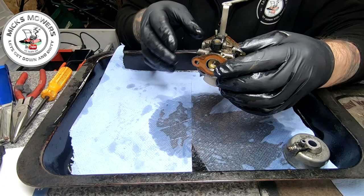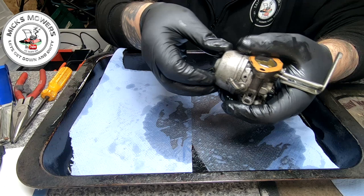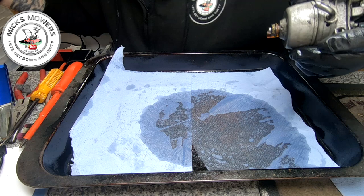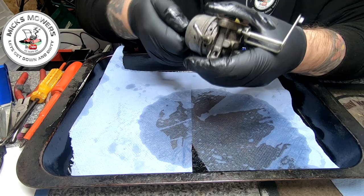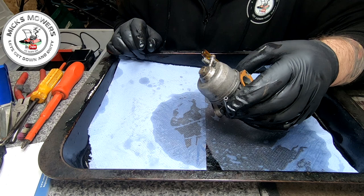This carburettor is going back onto the machine — the block side faces the engine. When you put it on, make sure the flooding screw is accessible from the front where the handlebars are. Put it up against the little pipe — that should be sufficient. Run the bowl bolt back in — make sure you don't cross-thread it. Nick it up; I can't find the 12mm socket I had but I'll find that. Do it up and then we'll go back over to the machine and fit the carburettor back on.